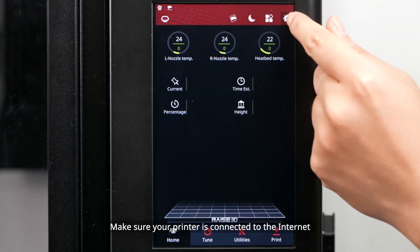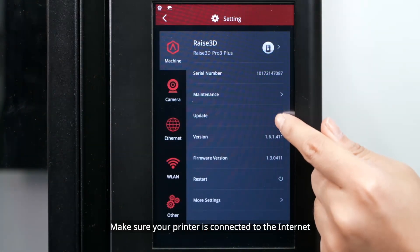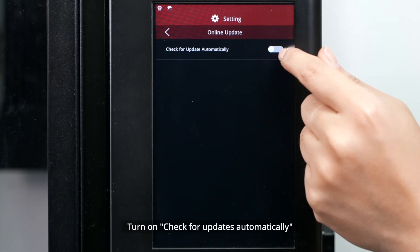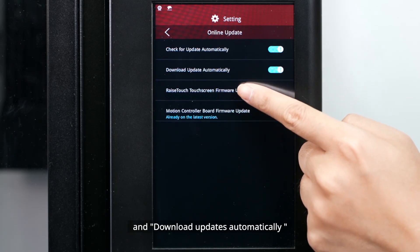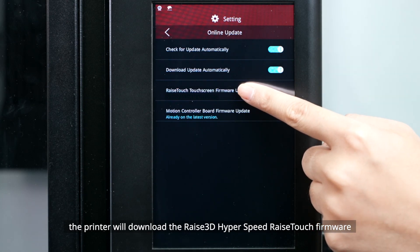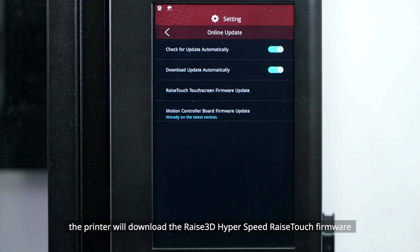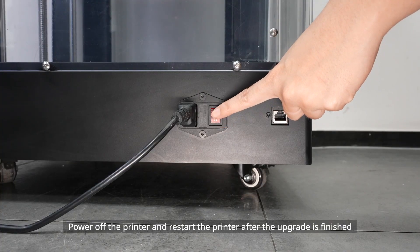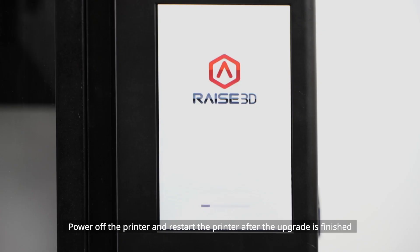Option 2: Online Upgrade. Make sure your printer is connected to the internet. Access Settings > Update > Online Update. Turn on 'Check for updates automatically' and 'Download updates automatically.' Once your printer is activated, it will download the Raise3D Hyperspeed Raise Touch firmware and you can click to install it. Power off and restart the printer after the upgrade is finished.